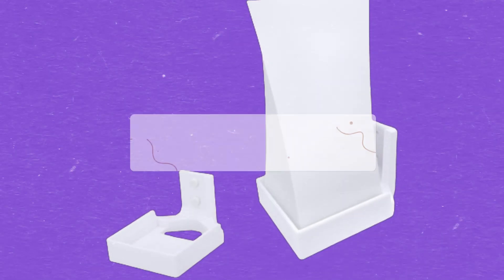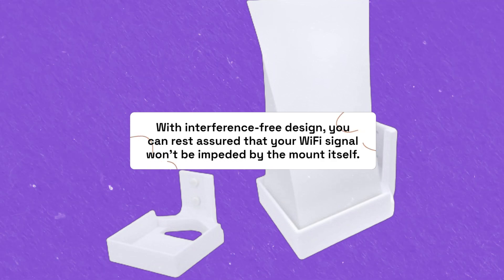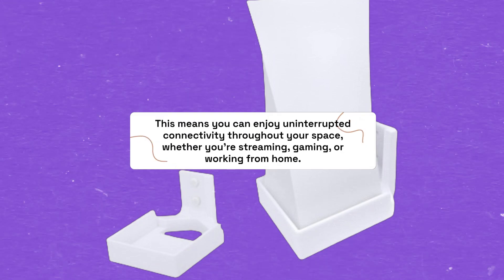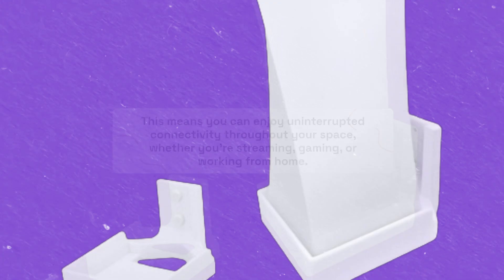With its interference-free design, you can rest assured that your Wi-Fi signal won't be impeded by the mount itself. This means you can enjoy uninterrupted connectivity throughout your space, whether you're streaming, gaming, or working from home.